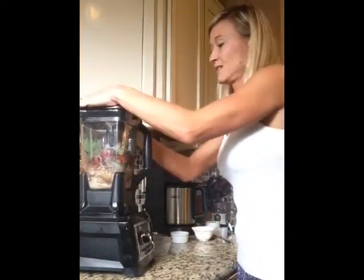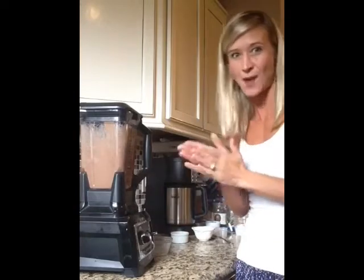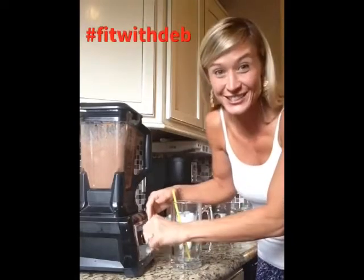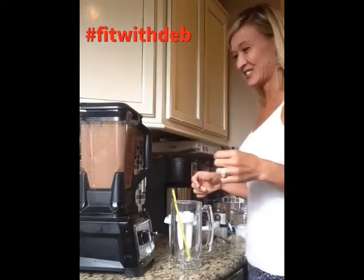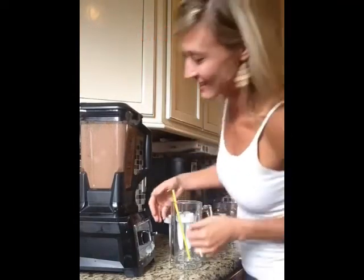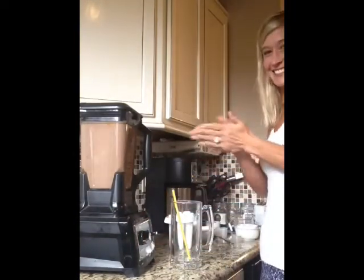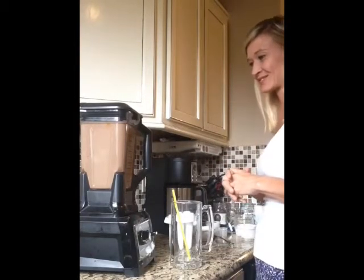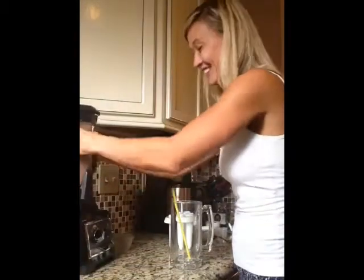We're going to blend this up — nice, low speed to start, then a little bit faster. I normally blend for way longer, but I'm willing to go faster for you. So here we go with our delightful smoothie.